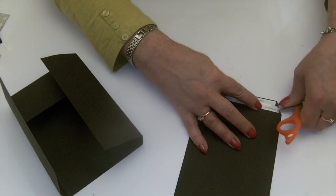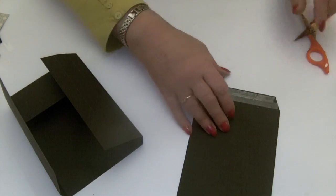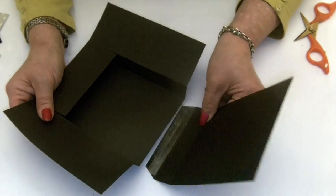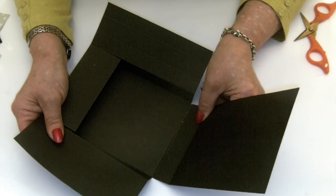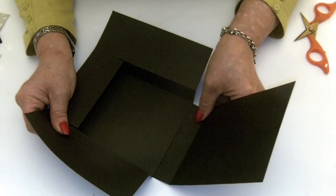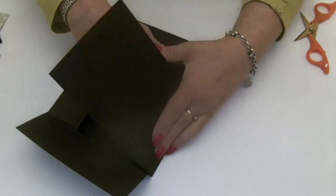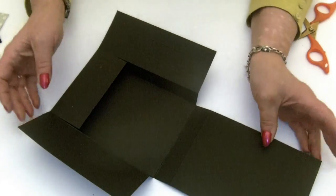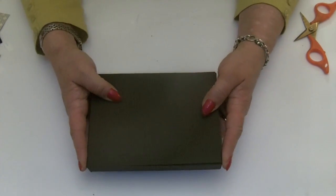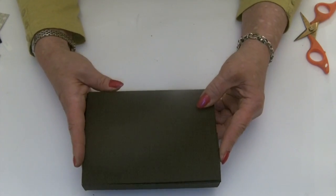The tab is going to sit underneath the centre structure of the box — just line them up, lining up the score line. When you're happy with where it's sitting and it folds up, stick it firmly in place. That is the structure of the box. So now we're all ready to decorate it — start to cut your pieces out and we'll get altering.